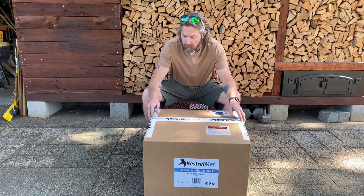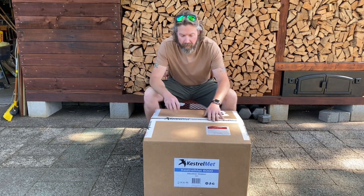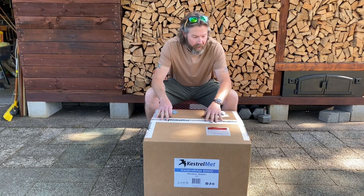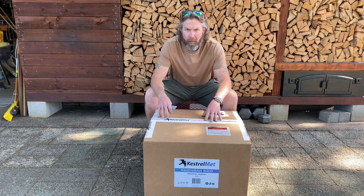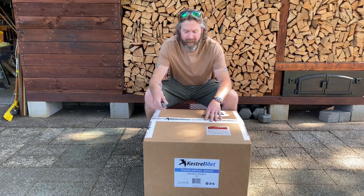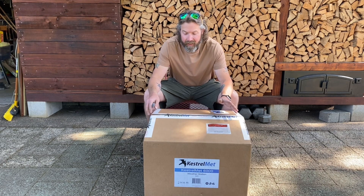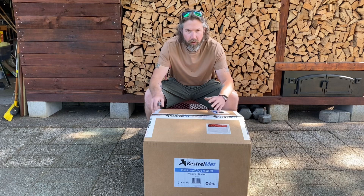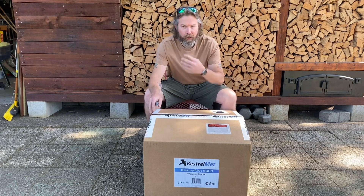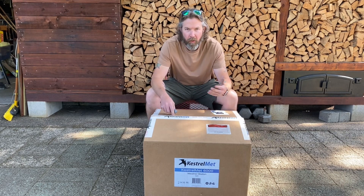A little while ago somebody from the company reached out to me about possibly trying out some of their products. I've been very hesitant to do anything like this. I've had a couple people reach out to me in the past and they always want to do something weird where you buy their product on Amazon and then they reimburse you later. I'm not really keen on that. But I've been thinking about and planning on starting some sort of weather log to track things going on in the garden versus the current weather conditions and try to build a little historical database.